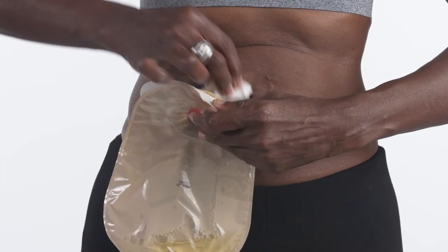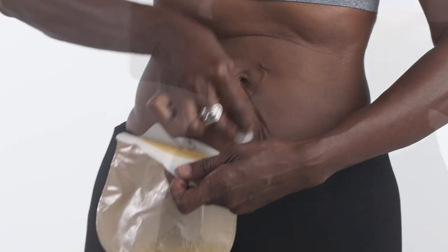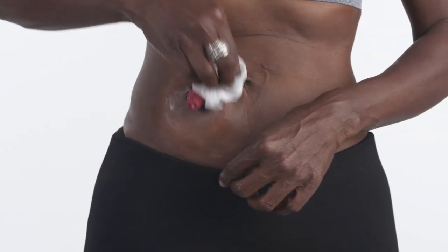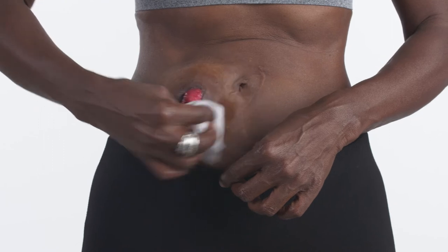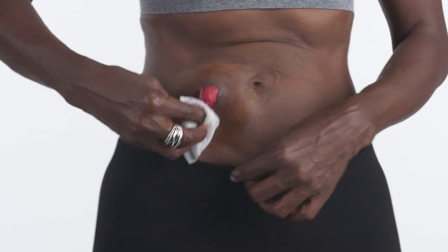Wash the skin thoroughly with water and pat dry. To prepare for applying a new pouching system, use a protective barrier wipe or spray to create a protective film on the skin. Simply spray or pat a barrier wipe around the area and let it dry thoroughly.